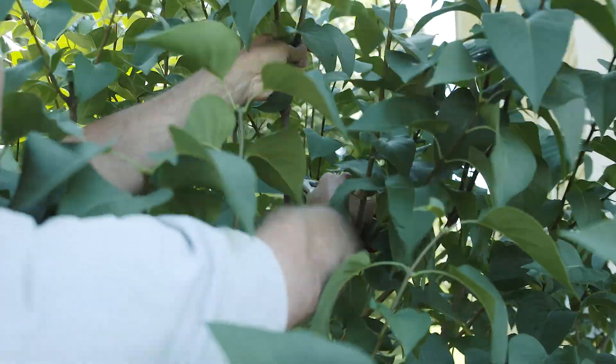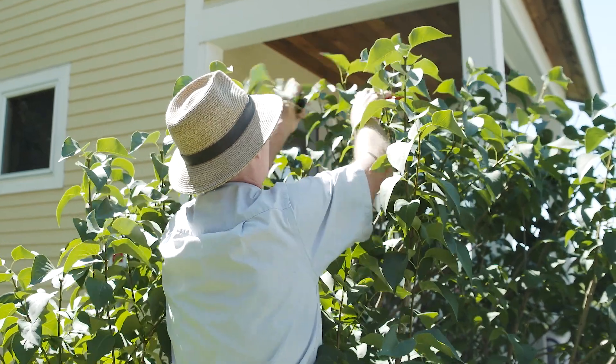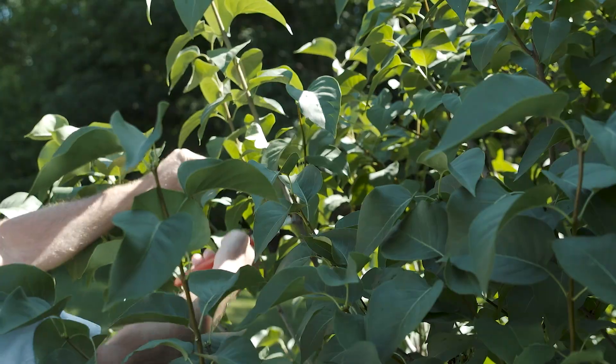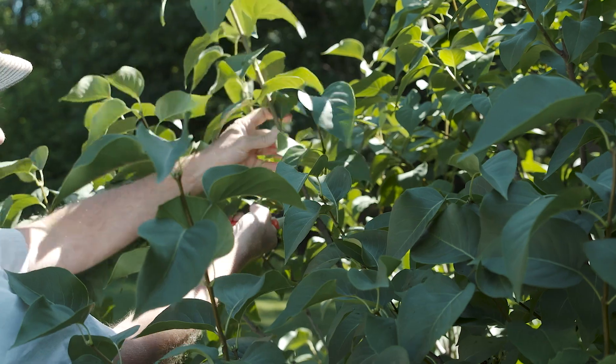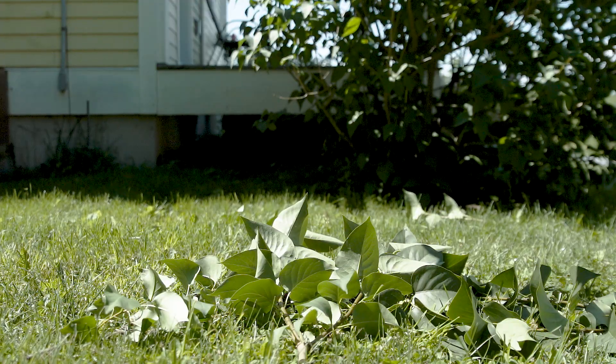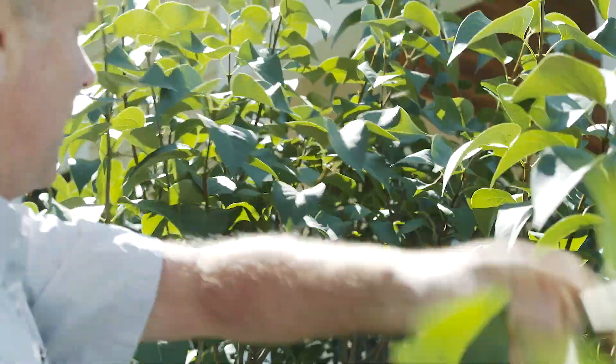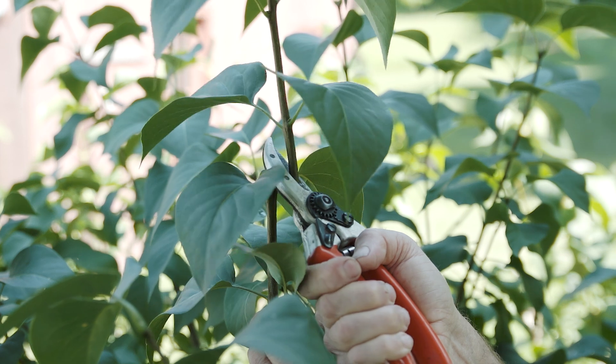Here's how to prune: take your branch back to some side branches and prune right above that. Cut back individual branches to just above a set of leaves or a side branch. This will stimulate the side branches to form and reduce the height. Cut to a height below what you ultimately want, so it has room to grow back again.